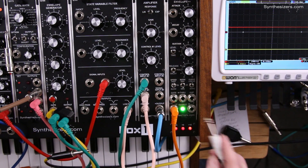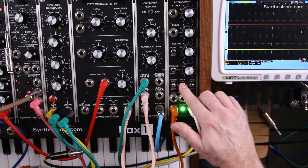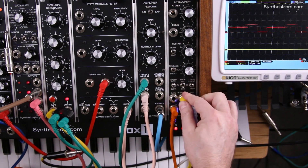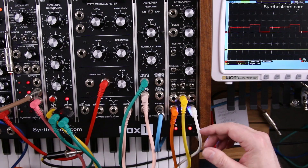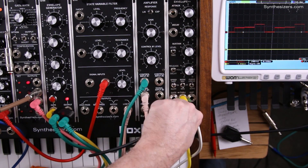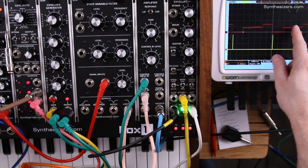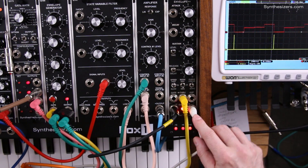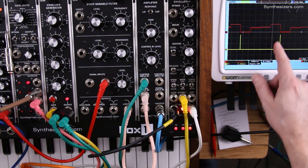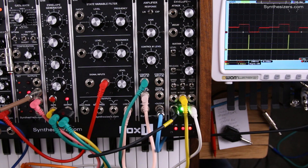So I'm just going to start a sequence here. Here's our pitch output — we're in sequencer mode and we'll go to continuous cycling so we're on all the time. This will be our gates. So we have a little sequence going on here. On the scope, the top trace shows our pitch voltages and on the bottom is our done pulse, which occurs at the end of the fourth step — actually the beginning of what would be the fifth step.